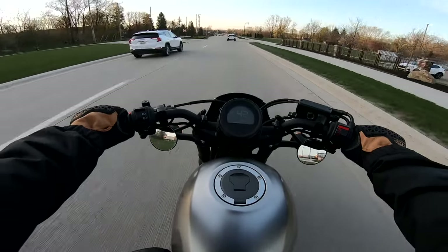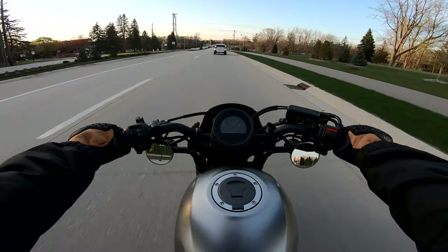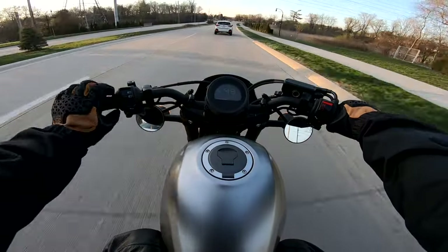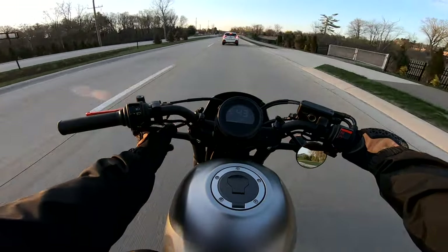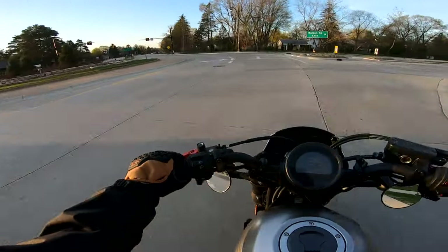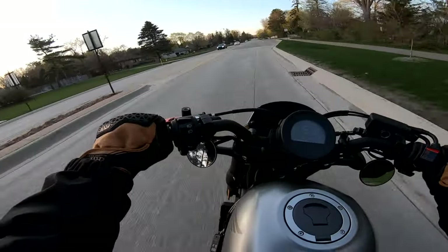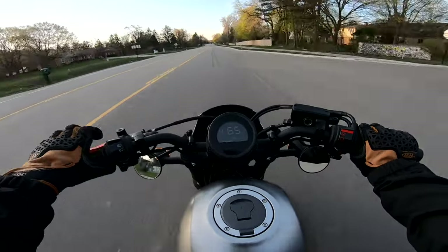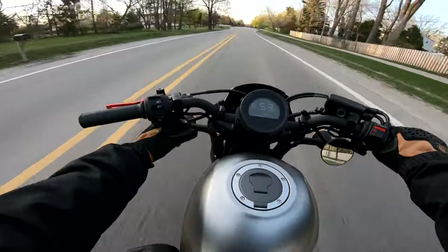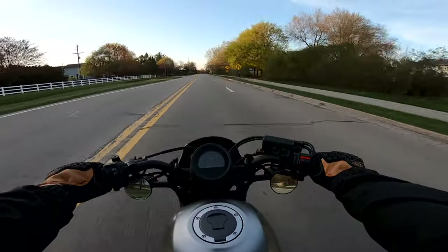We're checking out these new mirrors. Let's get up next to this car and take a look and see how soon we can see them, if at all. Okay so I can kind of see them actually — that's kind of crazy. It's not necessarily the best. We're just gonna gun it. Trying to adjust it while I'm driving is not working at all, but yeah, I like them.